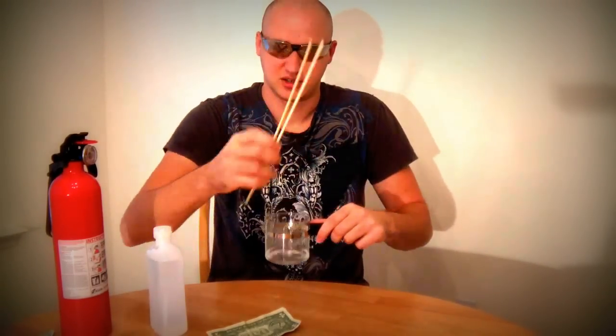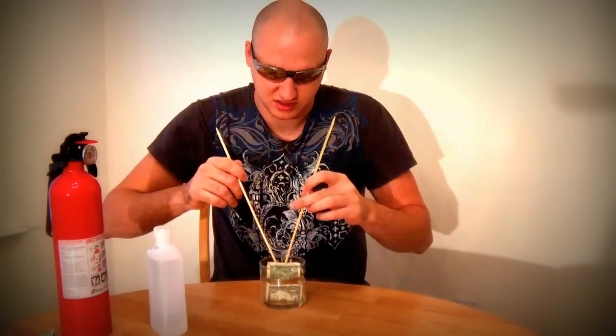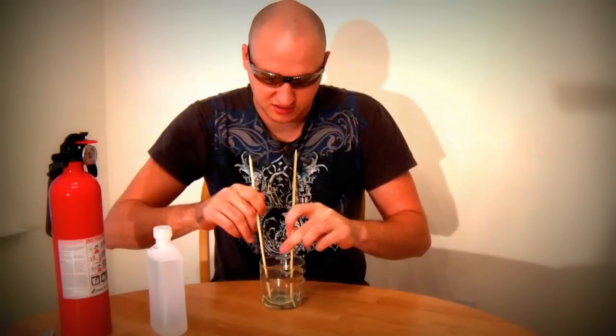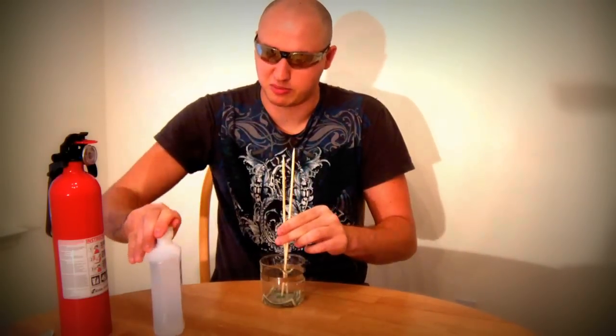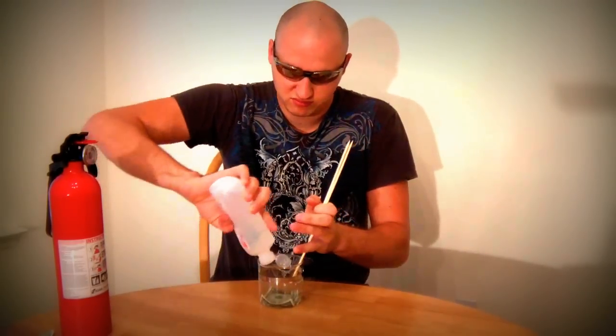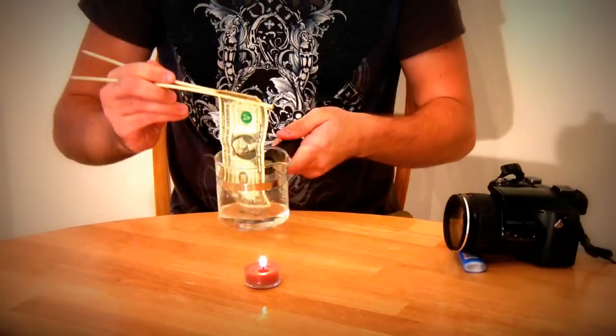You'll want tongs or whatever so you don't have to mess up your hands. And then you just mix it with that stuff. I think I'm gonna put some more alcohol. Let's see if it will work, and I'm gonna use this lighter to light up the money.